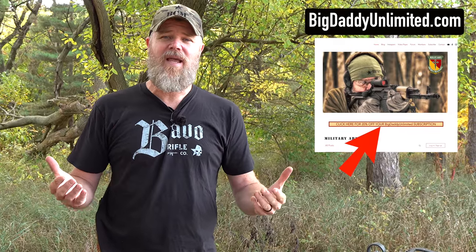Please swing by and check out Big Daddy Unlimited — BDU. They help support us here at the Military Arms Channel so we can continue to bring you content. There's a link in the video description below that'll take you to the MAC blog and website. From there you'll find a link to Big Daddy Unlimited. Try them out for just 99 cents — they're essentially a big online store with amazing prices.